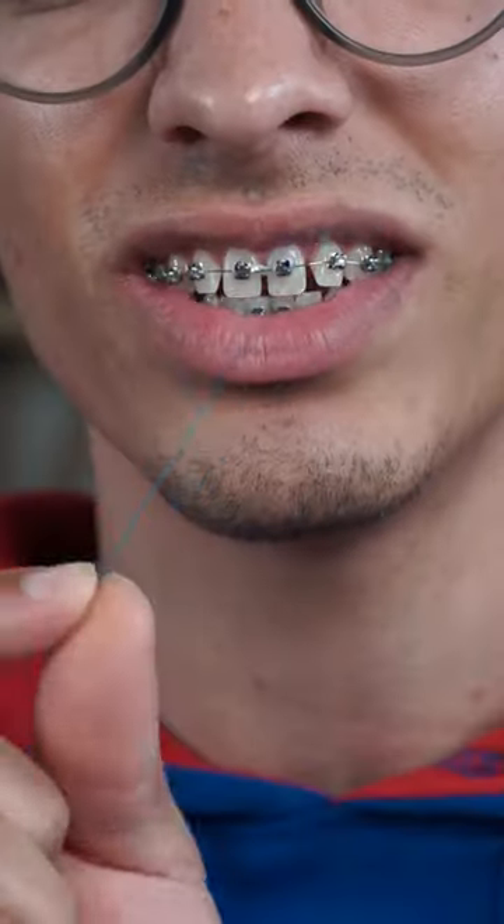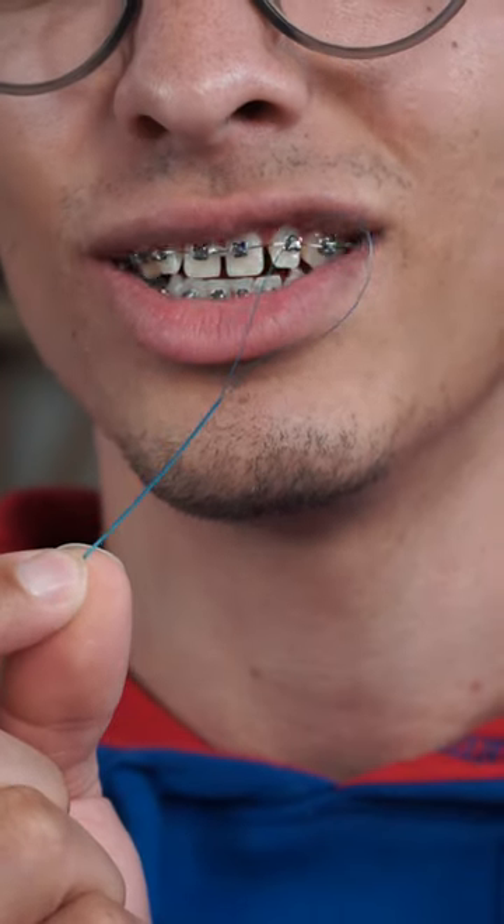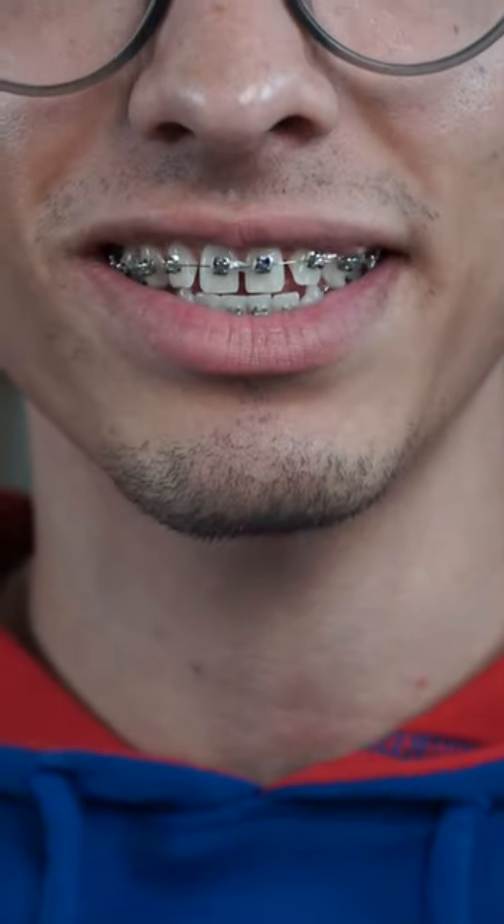What in the world is this? This is the GUM EasyThread floss threaders. This is so you can still floss even with braces.